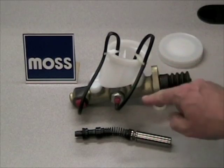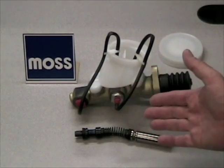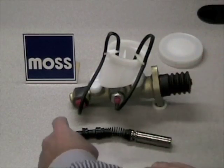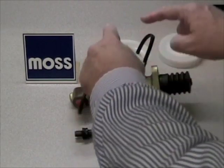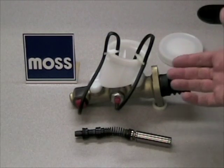What you need to do is bench bleed this master cylinder before you put it in the car. To do that, go down to the local auto parts store and get yourself a bench bleeding kit. They're very inexpensive. Put one of the adapters in the bench bleeding kit into the first line, put the other adapter in the second line, run the hoses that come with the kit into the master cylinder, and put fluid in the master cylinder. Now we're ready.